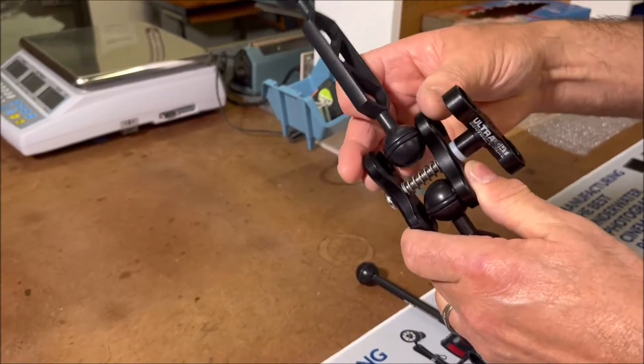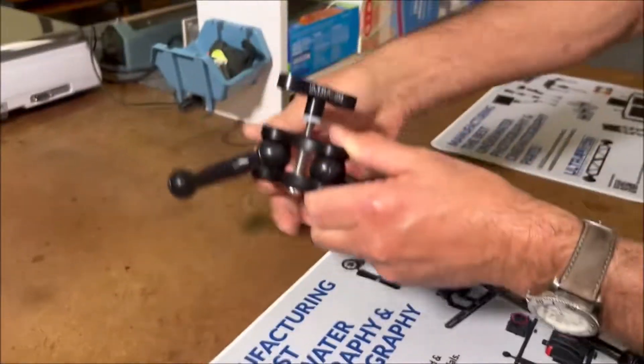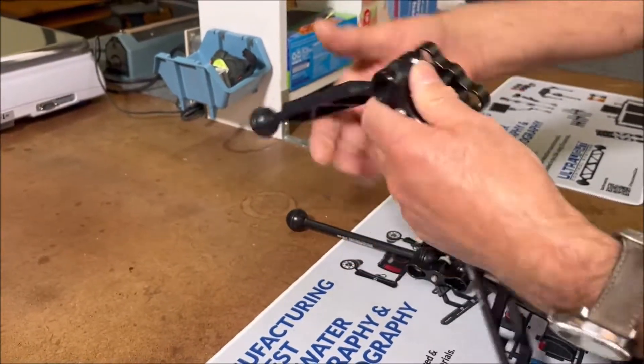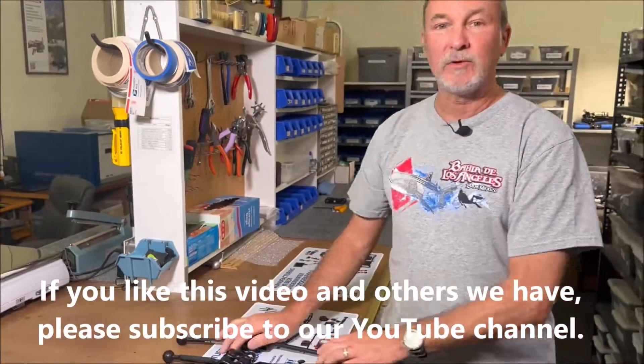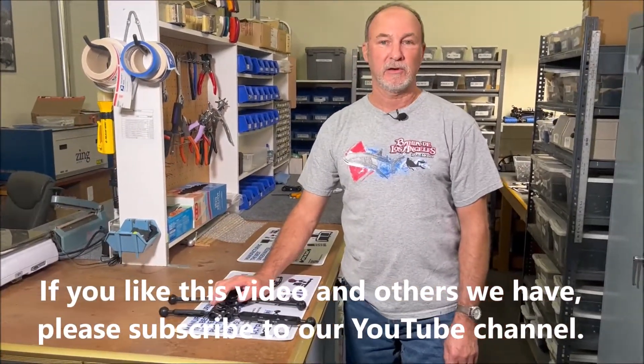So make sure when you put these together, you put the ball between the two clamp halves. I usually pull it together and then spin and tighten down — remember the spring is in between there. I hope that solves a few problems and means you don't have to buy as much replacement gear. Happy diving and have a great day!